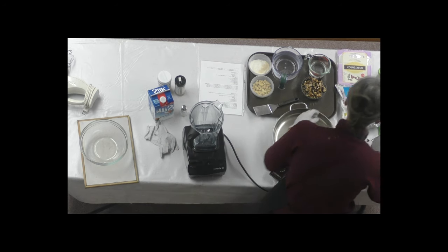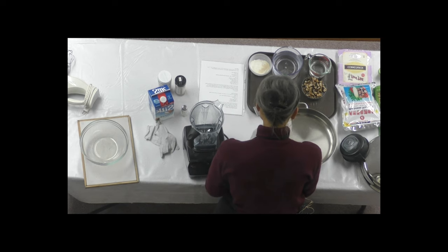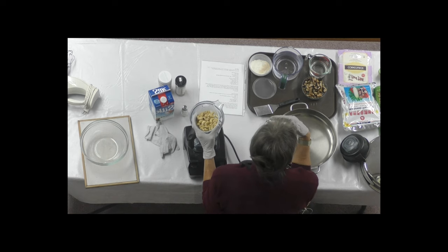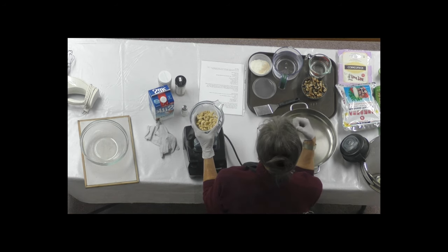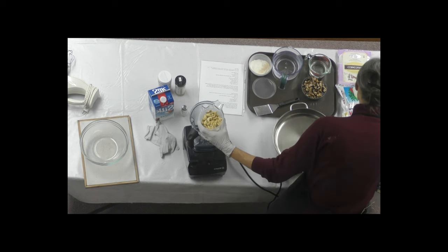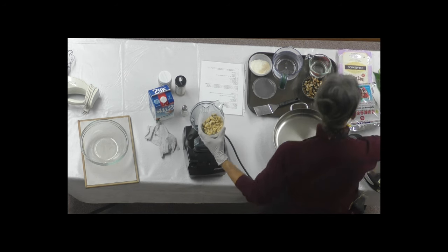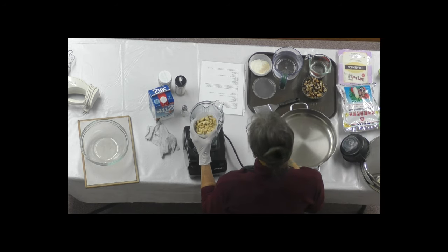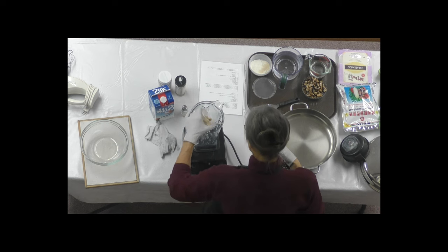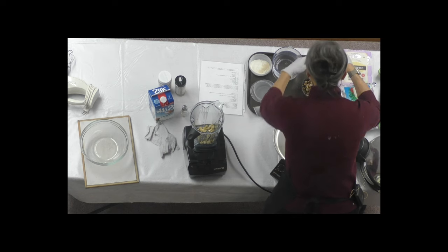This recipe starts with cashews for its milk. You could use almond milk, soy milk, or any milk, but the cashews make it a little richer and creamier. These are from Costco — organic raw. You can buy just regular pieces at WinCo in the bulk section, which figures about a dollar cheaper per pound. So it's cashews and a half cup of water.